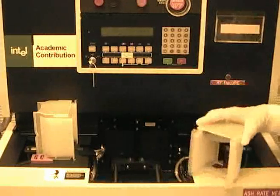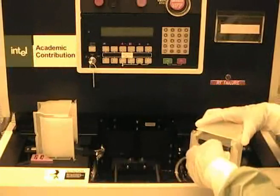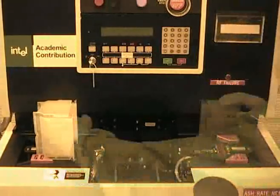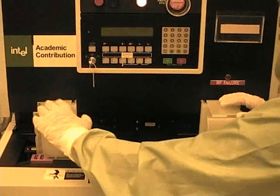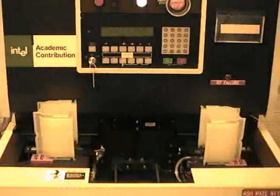Once the load boat is empty, simply remove your wafers from the unload boat and leave the machine. The machine will then enter hibernate mode automatically after a few minutes. After each run, if another set of wafers needs to be processed, the sensors on both platforms must be reset by tilting the boats back and putting them back down.